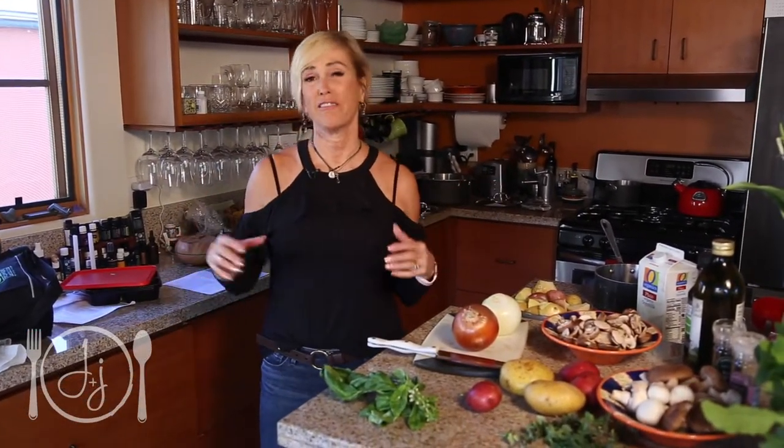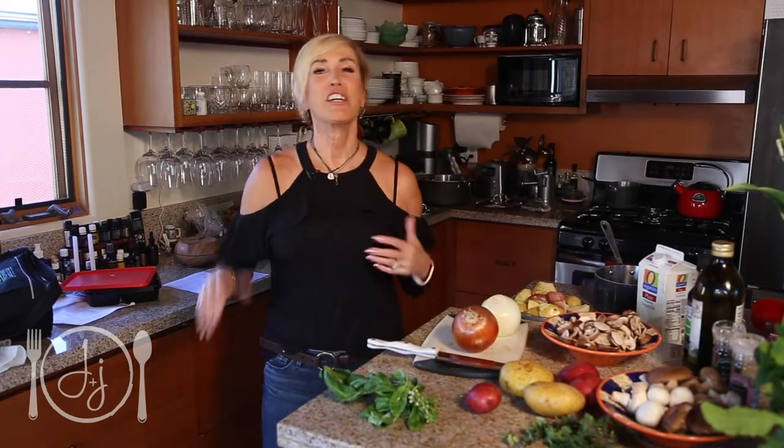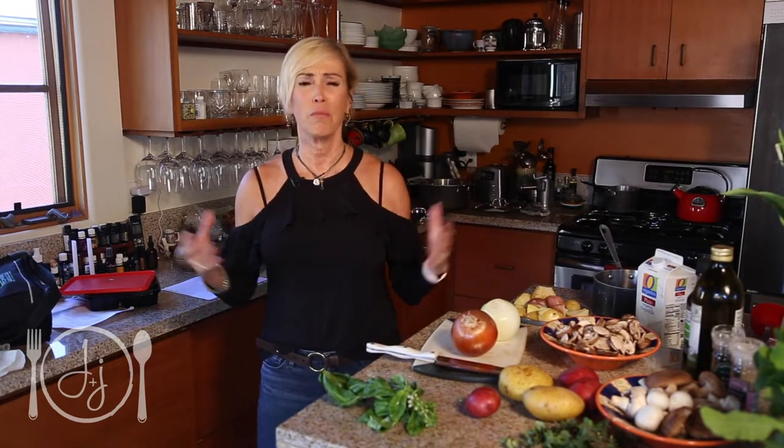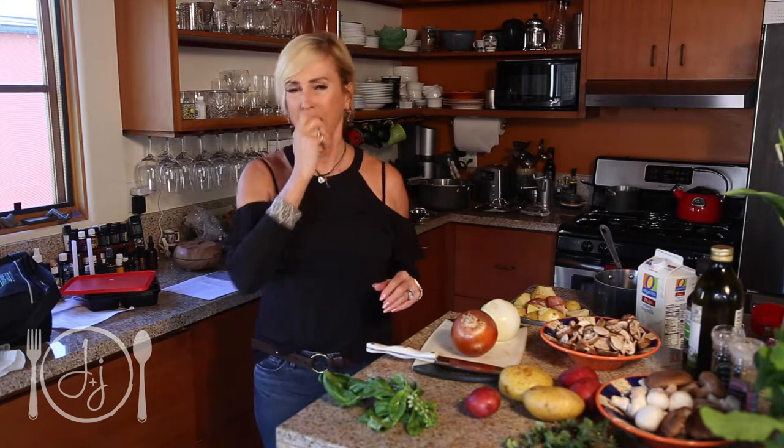Hi, welcome to Cook with Joy — well, Cook with Jake and Joy, and got to add Derek in there too. This is our fifth season of doing a cooking show and we're kind of morphing it into more of a millennial feel and including Jake because we work together.